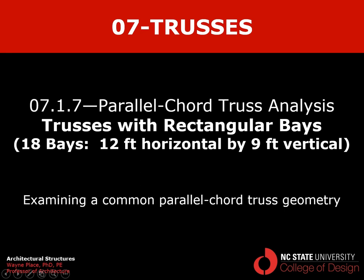That concludes our video on the analysis of parallel chord trusses with rectangular bays.